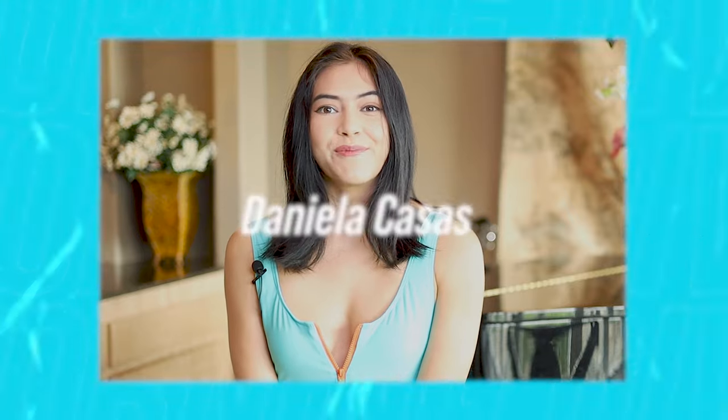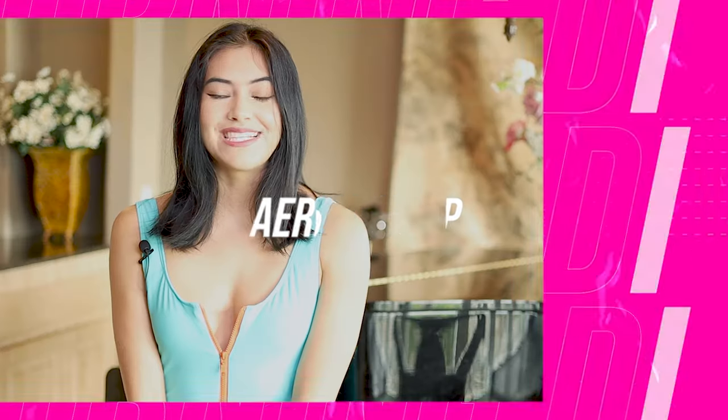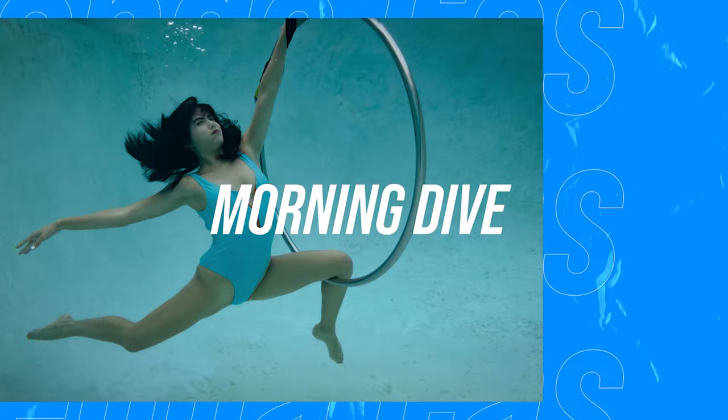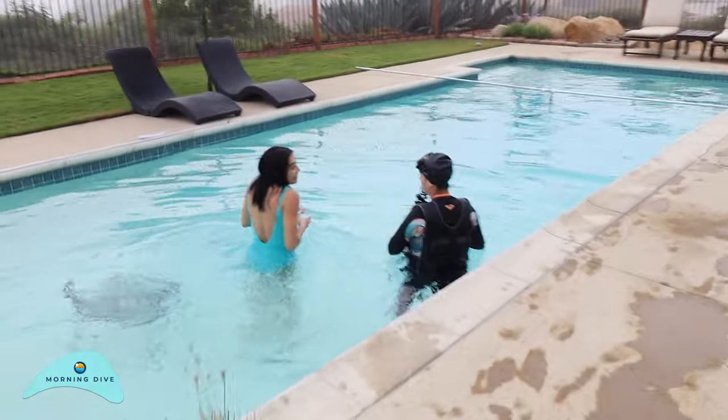I am Daniela Casas and this is the Morning Dive. I'm from Santa Ana and I'm doing an underwater aerial hoop performance. What attracted me to the Morning Dive shoot is the creativity along with the props, being underwater, and the clothing and fashion that we get to wear.